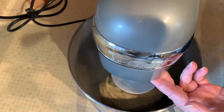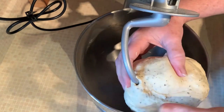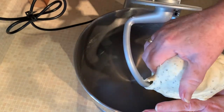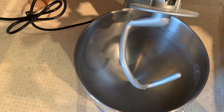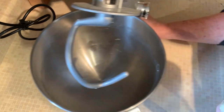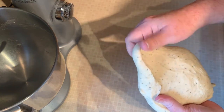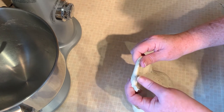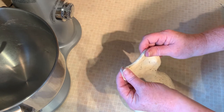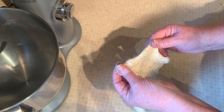It looks pretty good now — let's pull it out and check it again. Has anybody heard of a windowpane test? It's something you can do to dough. If you can pull it apart and see through it without it tearing, it's ready to go. And you can see right there — it's not tearing, so it's ready.